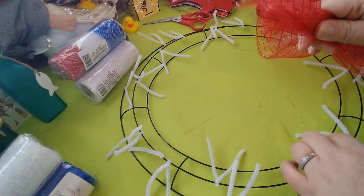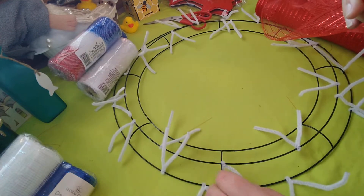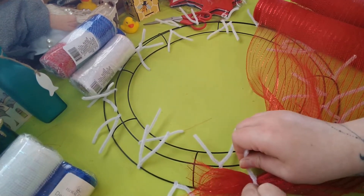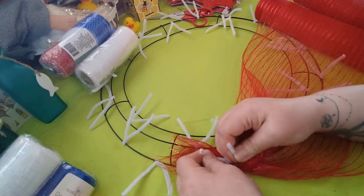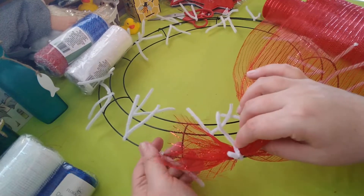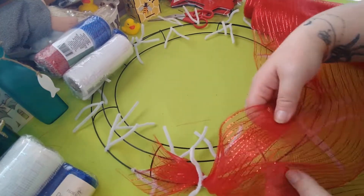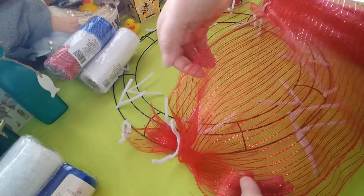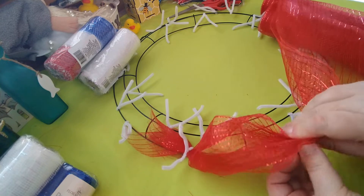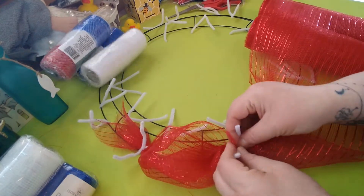Just bunch it like this, and you can start wherever you want. I always start on the outside edge, so I'll put it here and secure it down with the pipe cleaners - just twist a couple times. I pull it down to keep it as tight as possible so it stays in place. It may move anyway, but you can hot glue the back when you're done to permanently secure it.